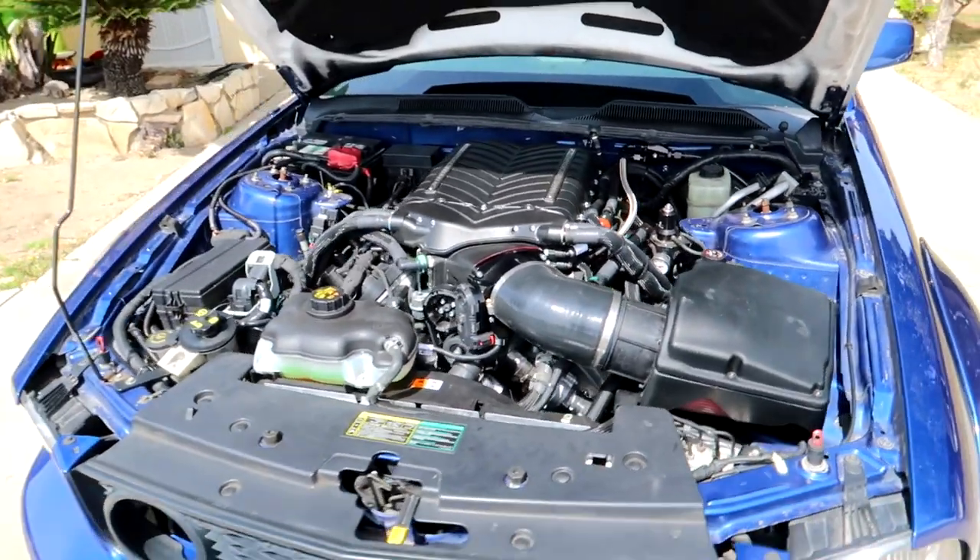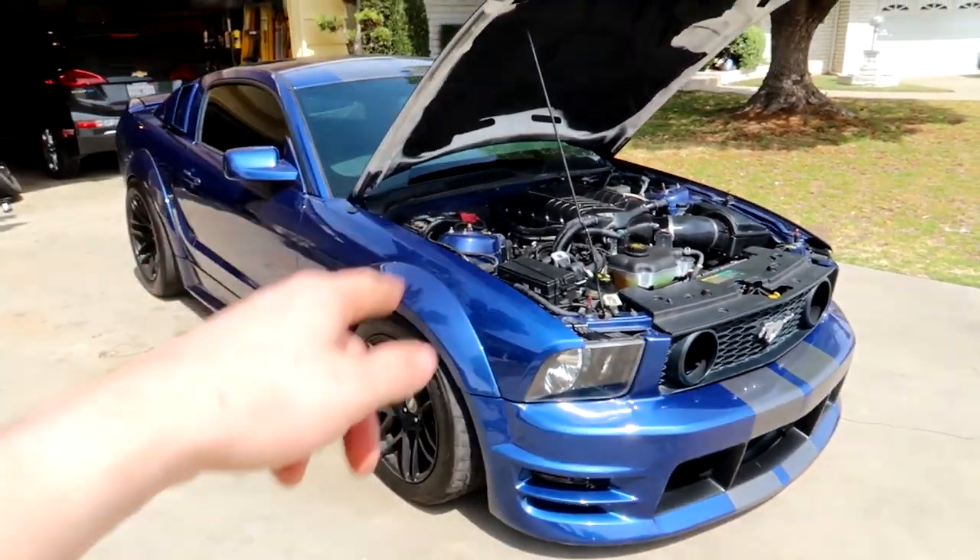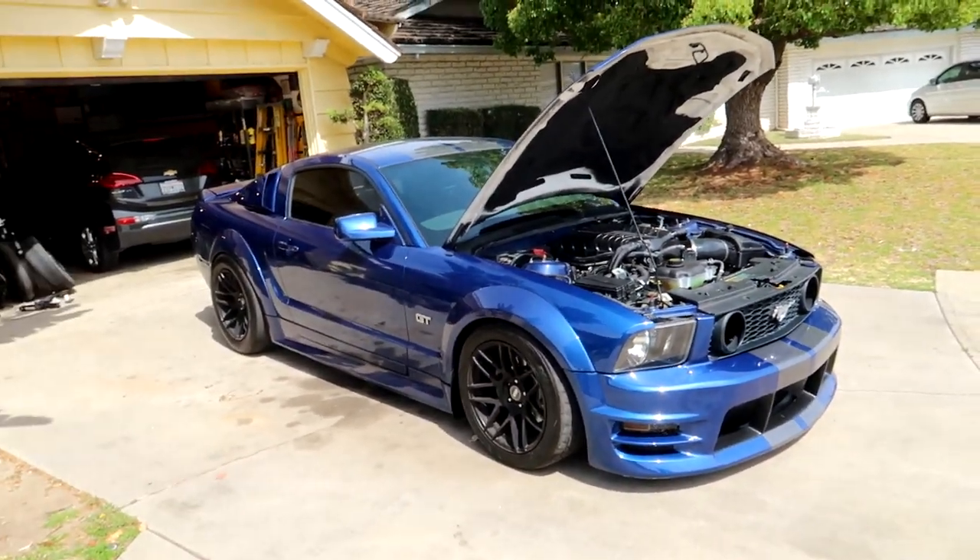A lot of you have been asking on my Instagram: where's the Mustang? You forgot about the Mustang, Drew. I didn't forget about my roots — I was just dumping a whole lot of money into my roots. I shot for a power goal and it made way more than my goal, so it is right now my fastest car on a dyno. I'm not going to reveal the numbers just yet.